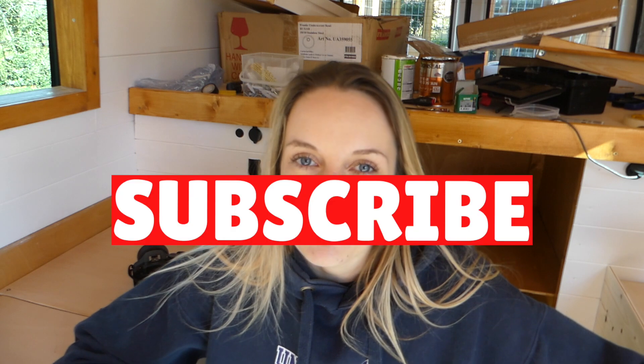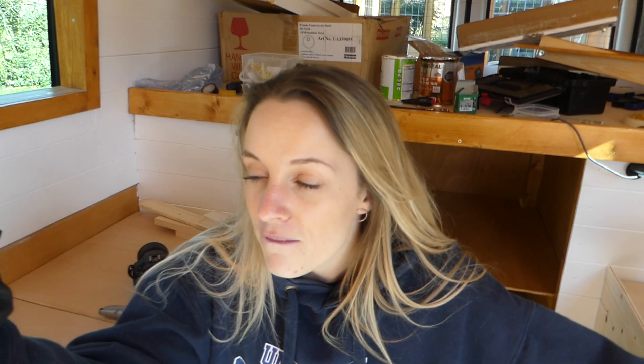Please like the video if you liked it and subscribe to our channel. We will see you next week for probably more of the kitchen stuff. See you next week, bye!